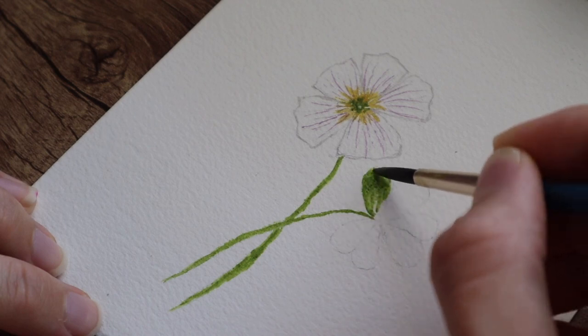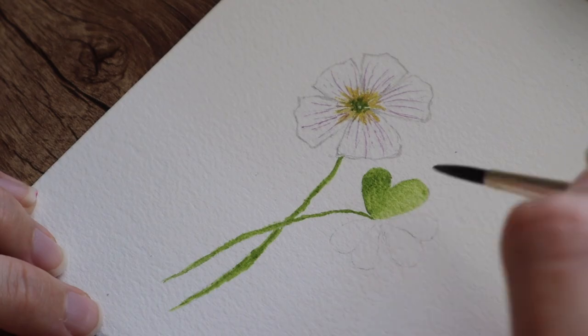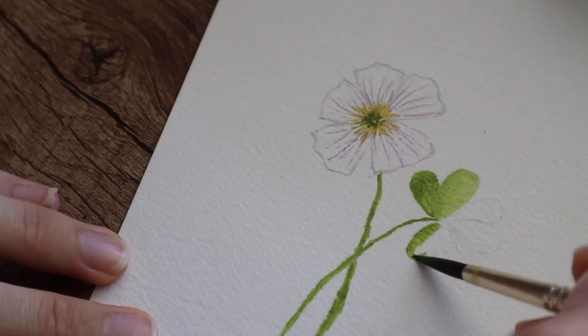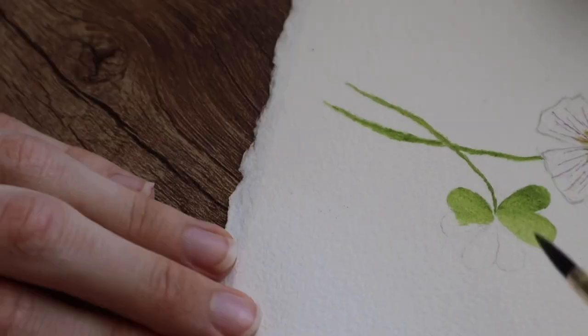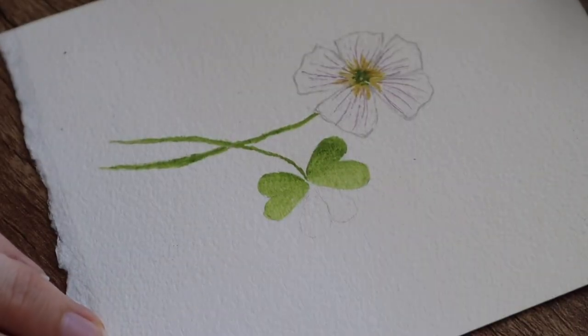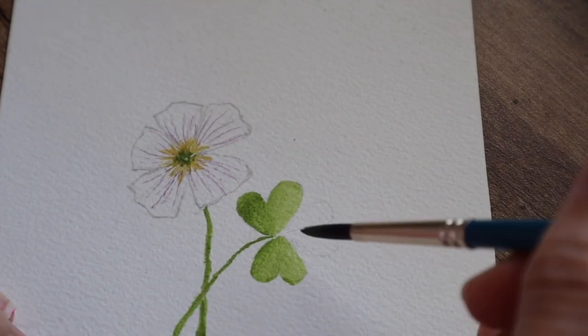When you have this dark wet color, you can easily move it on the leaves so it will create that ombre effect which I'm talking about in every video. As you can see, that effect right there.